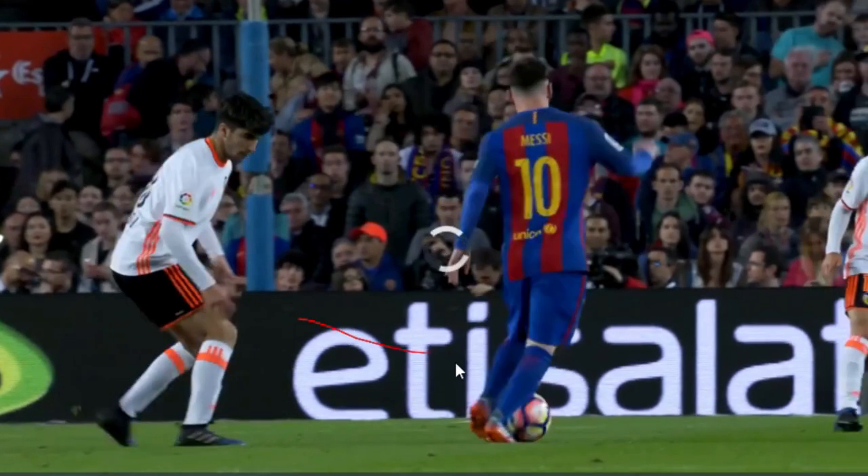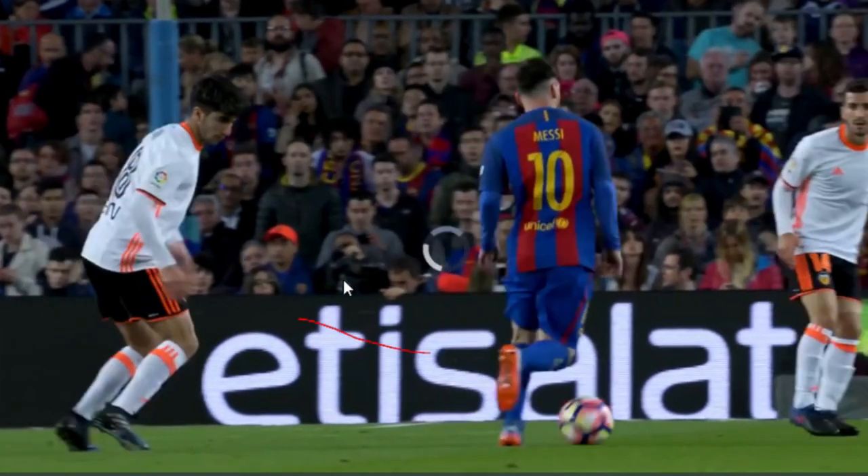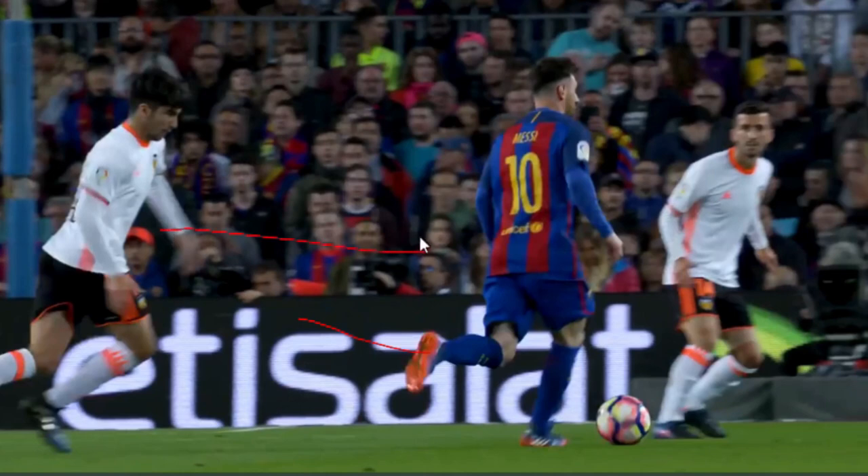There's a slight inside cut, and I don't think that really fools him. See the defender — now he's committed to go to the side.